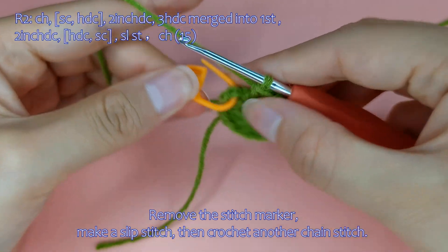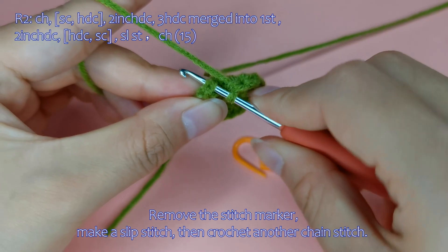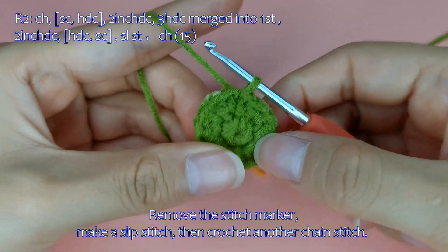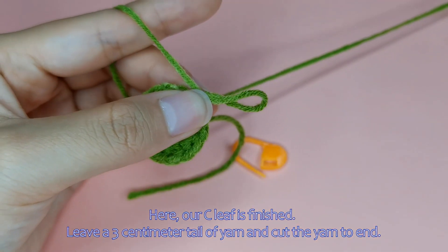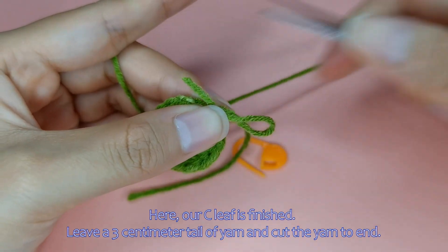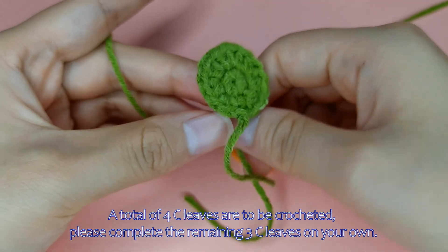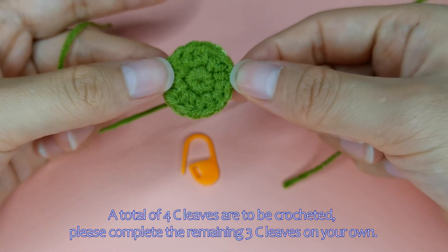Remove the stitch marker, make a slip stitch, then crochet another chain stitch. Our leaf is finished. Leave a three centimetre tail of yarn and cut the yarn to end. A total of four leaves are to be crocheted — please complete the remaining three leaves on your own.